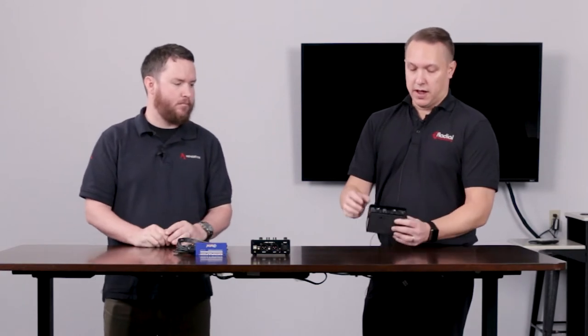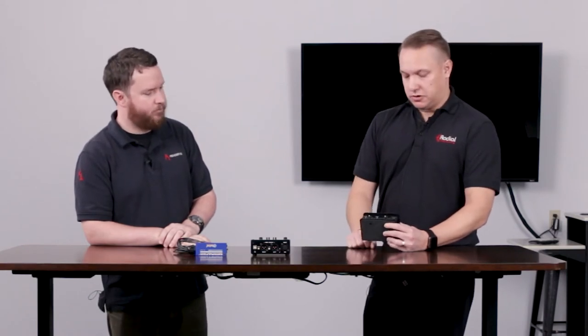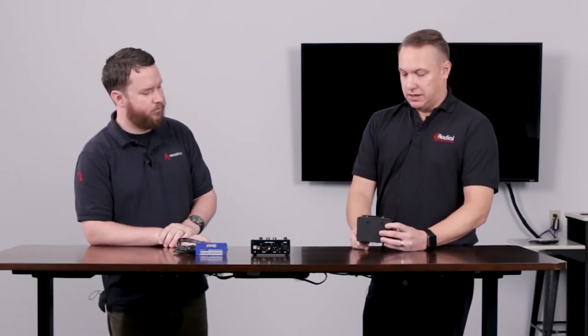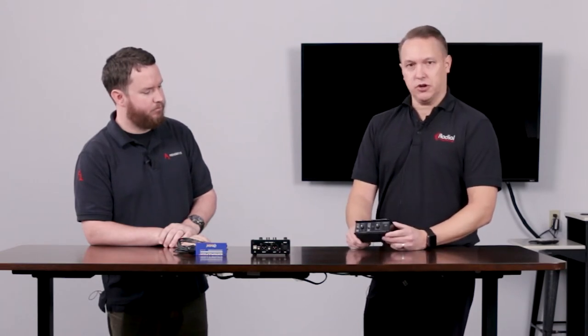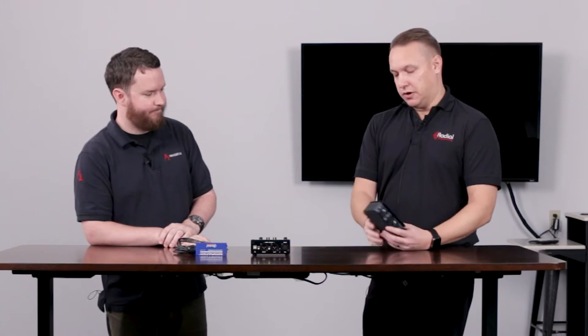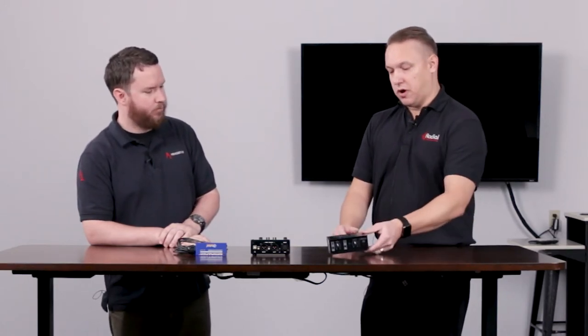You have the two in, one out, with level control for each channel. There's a polarity reverse for channel 2 because you might have some phase issues there. Real simple, easy — just a solution box kind of thing that Radial is really good at. This one is $129.99 — a really cool little product.